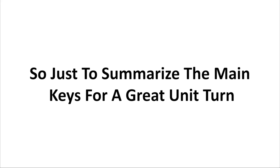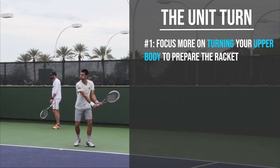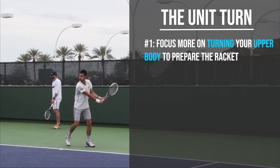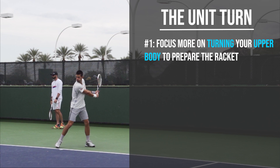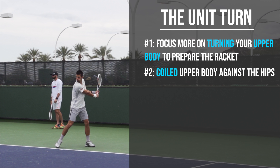To summarize the main keys for a good unit turn: Number one, prepare the racket by turning your upper body and shoulders away from the target whilst the arms are doing almost nothing. Get into the fully coiled position where you have positioned your feet, pivoted the left foot, with the weight primarily on the outside leg. You have also turned your upper body against your hips, creating that pre-stretch in the muscles. Your hitting arm is relatively straight and close to your body, allowing you to swing inside out.